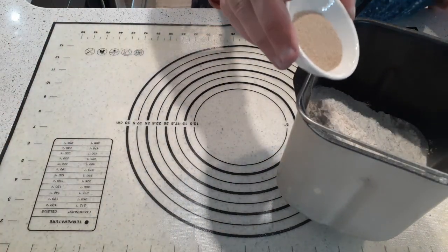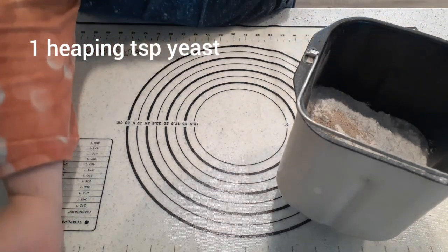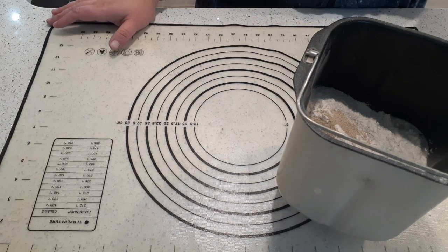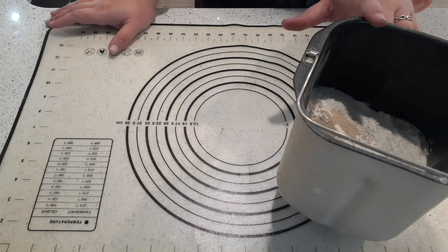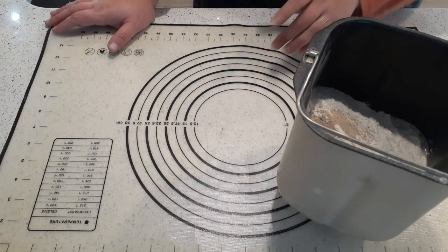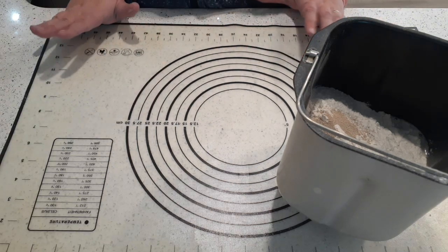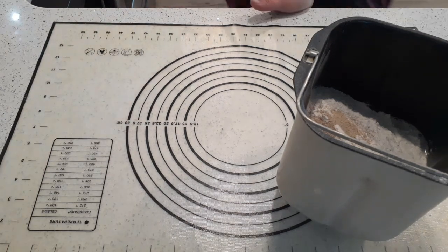Now we're going to do one heaping teaspoon of yeast. I am using bread machine yeast; you can also use quick rise. If you're doing it by hand, you certainly can do a traditional yeast where you dissolve the yeast in the water first — I'm not doing that because I'm using the bread maker. We're going to pop this in the bread maker where it will mix, knead, and rise the dough. After its first rise cycle, we'll come back and I'll show you how to shape your pesto roll.